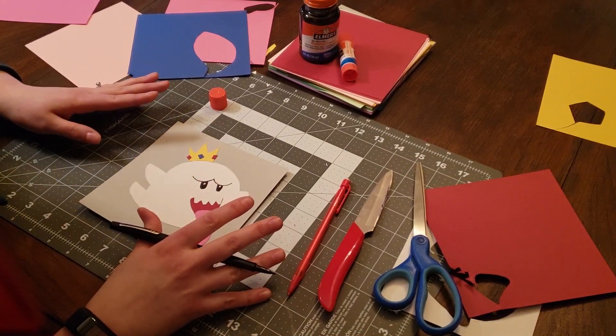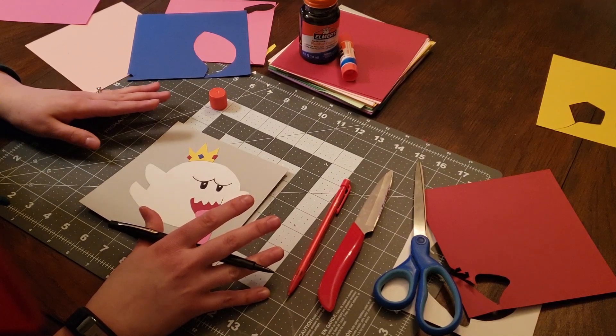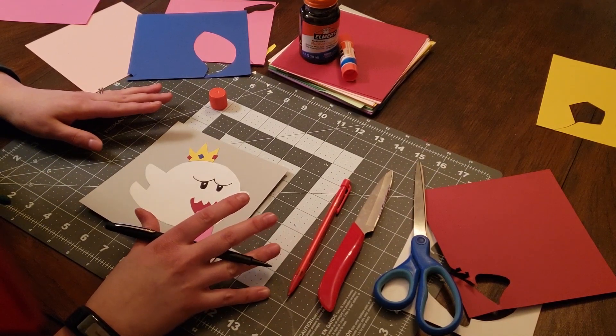I've got the basic elements in here. I'm going to do a little bit of embellishing just so we can get a little more definition in there, and then we'll be ready to cut the entire thing out.